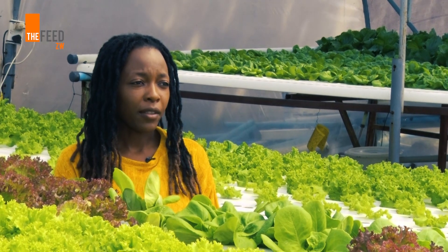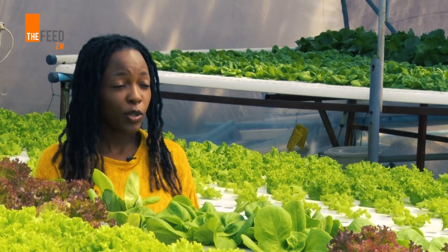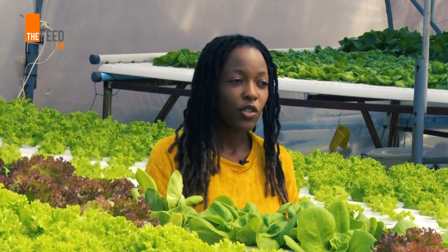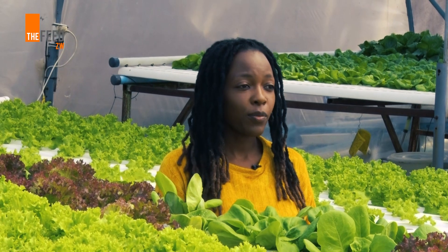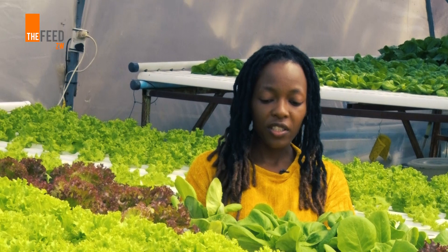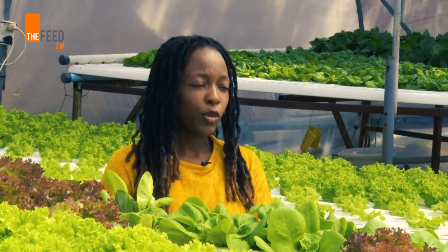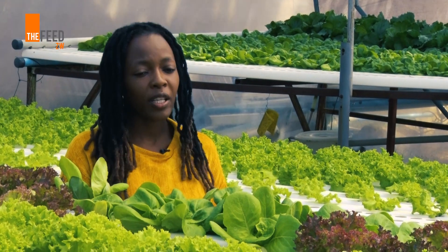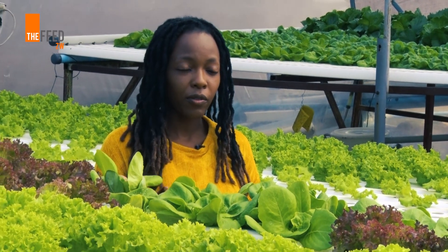Startup costs are quite high — it's not cheap to start up. You do need to buy the material and set up a greenhouse to begin practicing hydroponics. But once you've put in your initial investment, that's it for life. Nothing will happen to the channels we use. You might need to refurbish your greenhouse after every five years, but by then you would have made the money back from the produce.